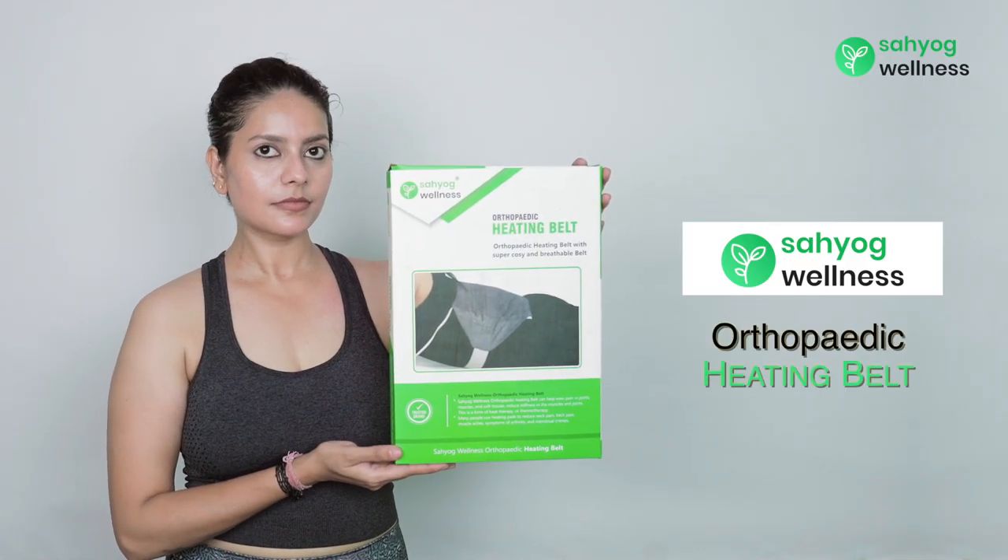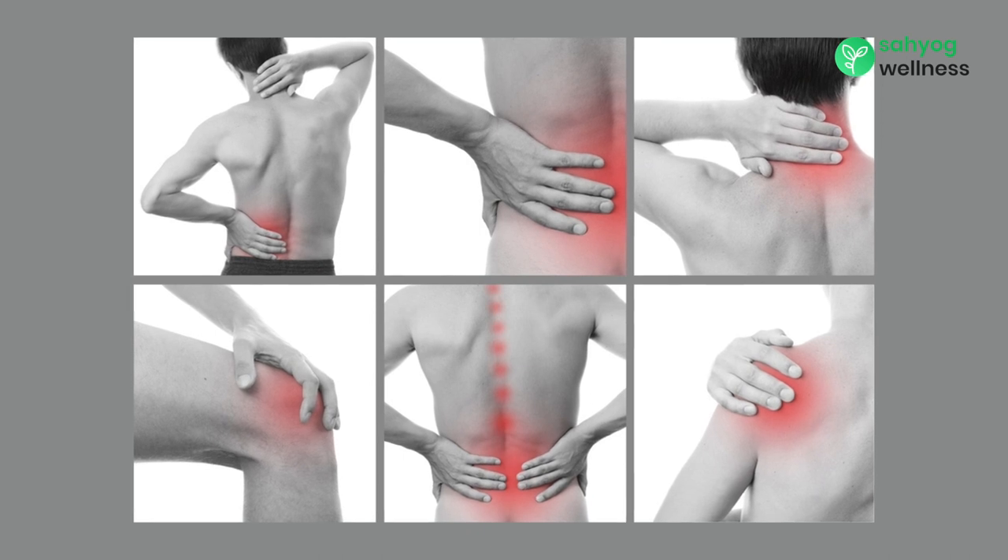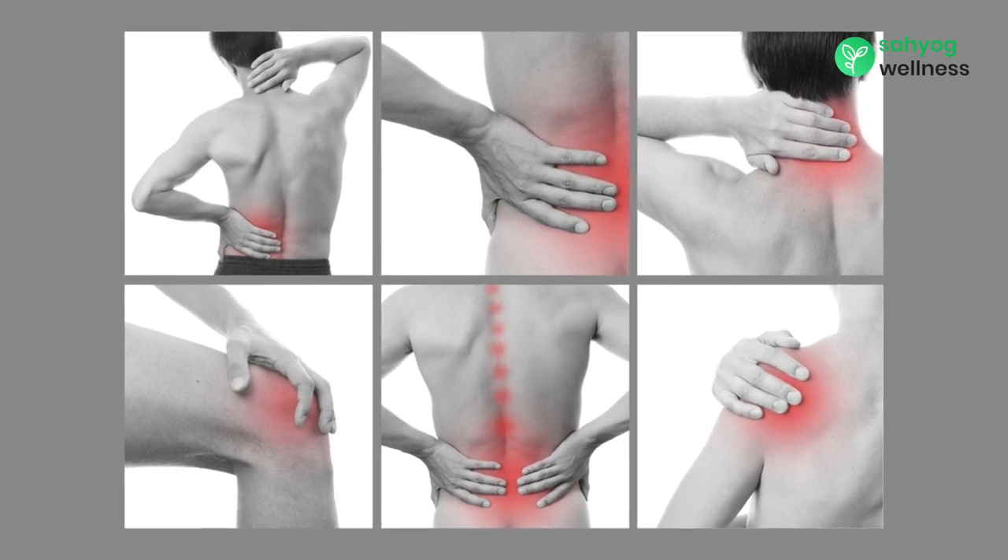Introducing Sahyog Wellness Heating Belt. It is mostly used for back aches, strain, muscular and joint pain.